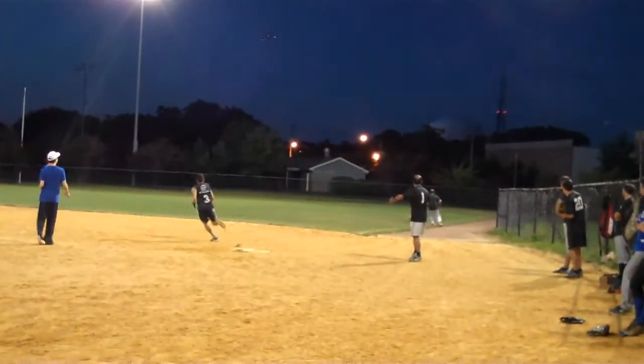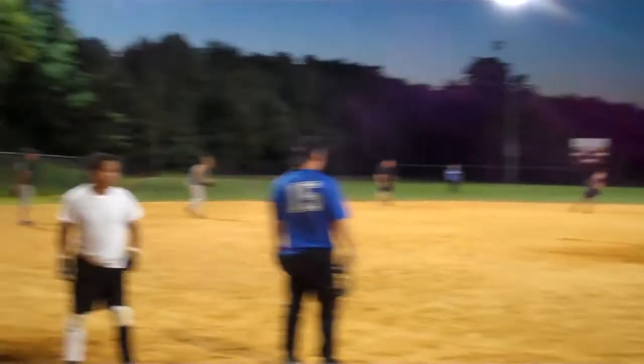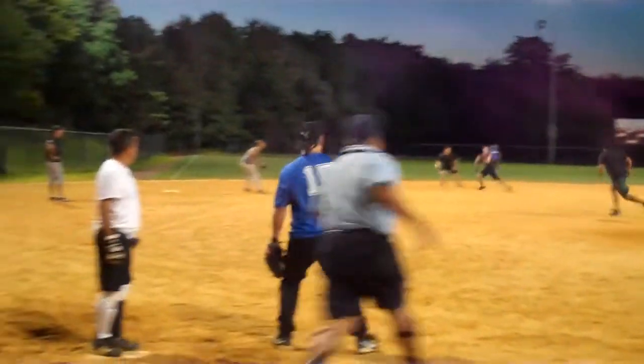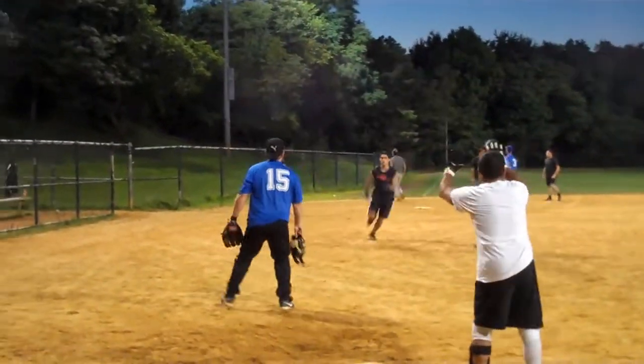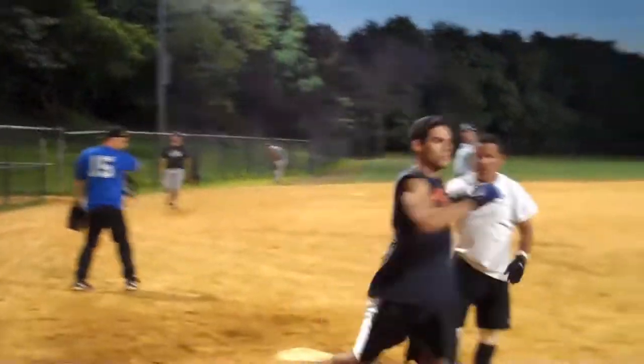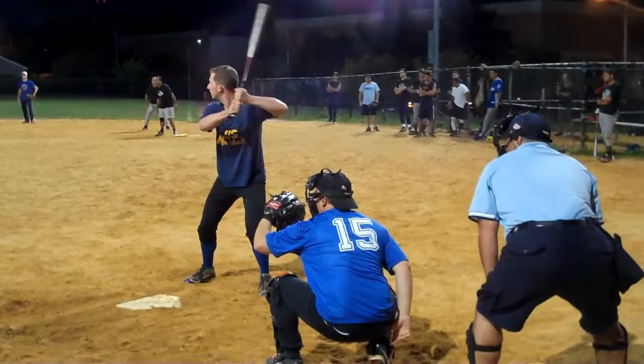Hot fly ball to right field — will it be caught? It's called and the ball drops in no man's land. Runner goes to second and it's a rundown at second base — here's the throw. And he's going home! Home run! First and third, two out — David O'Reary line drive, funny hop, great play by Dushay.